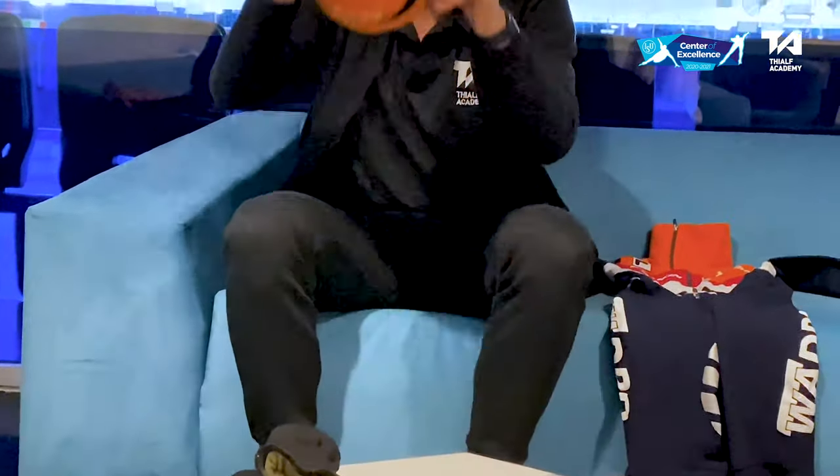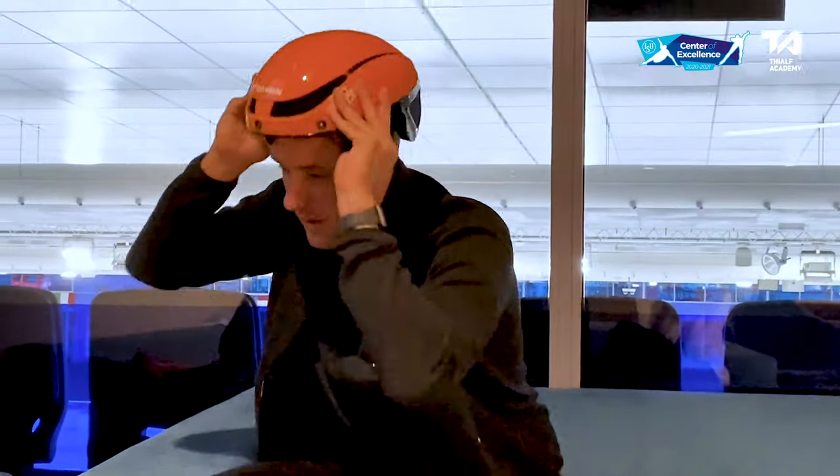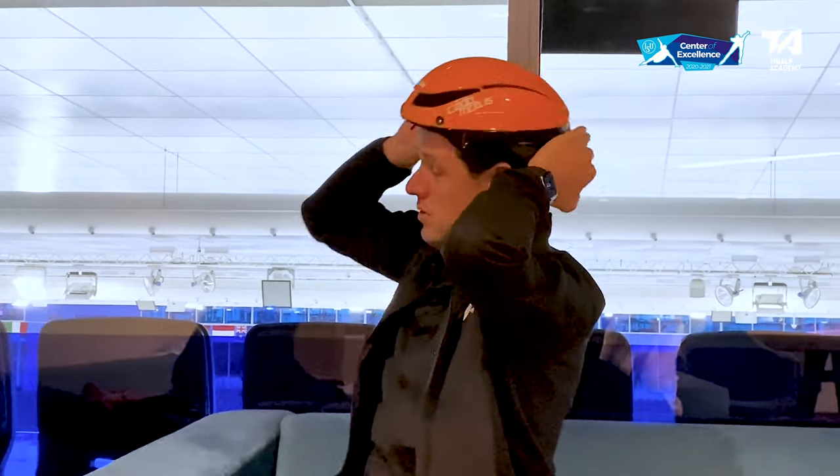The helmet needs to be sealed, not with a point. Because if you fall and you have the helmet on your head, it should be round. If you go skating on a long track, at least wear a cap to protect your head and to keep it warm.